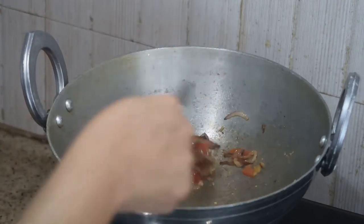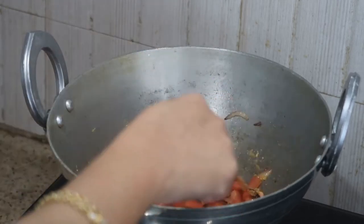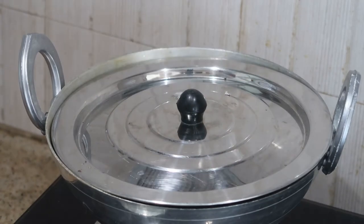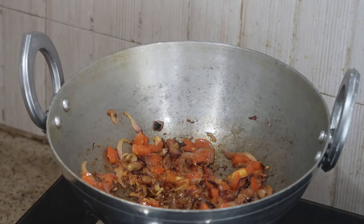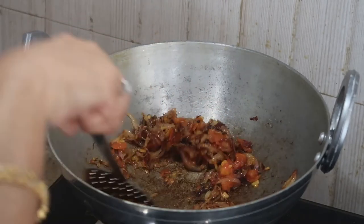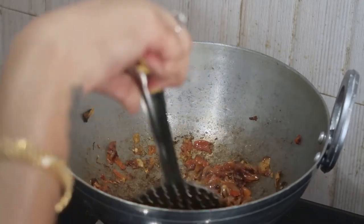Now I'm adding one big-size tomato sliced into fine pieces. Cook for about five minutes or until the tomatoes become squishy. Now the tomatoes are done.